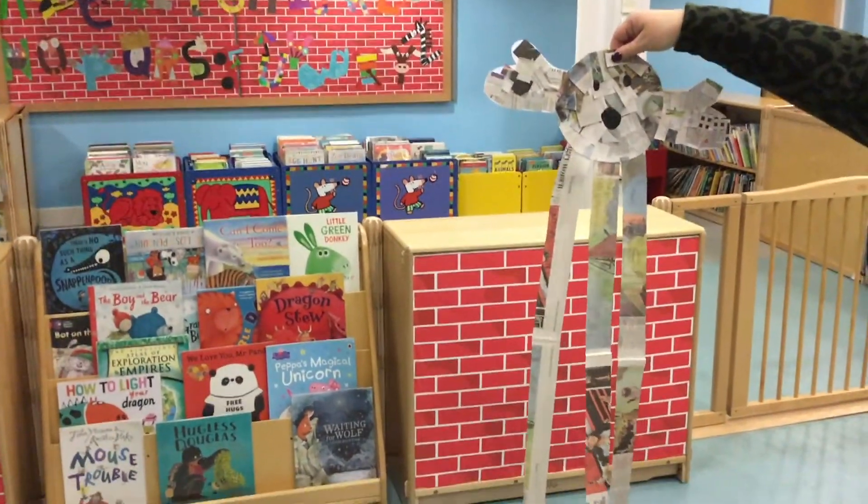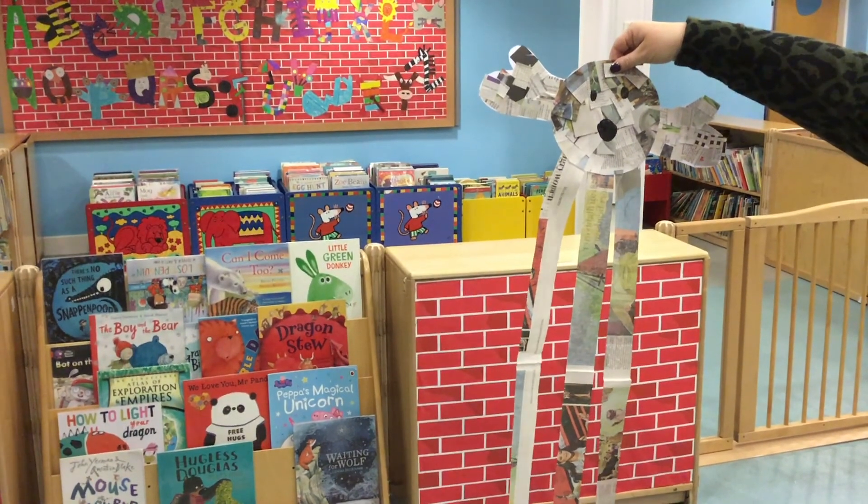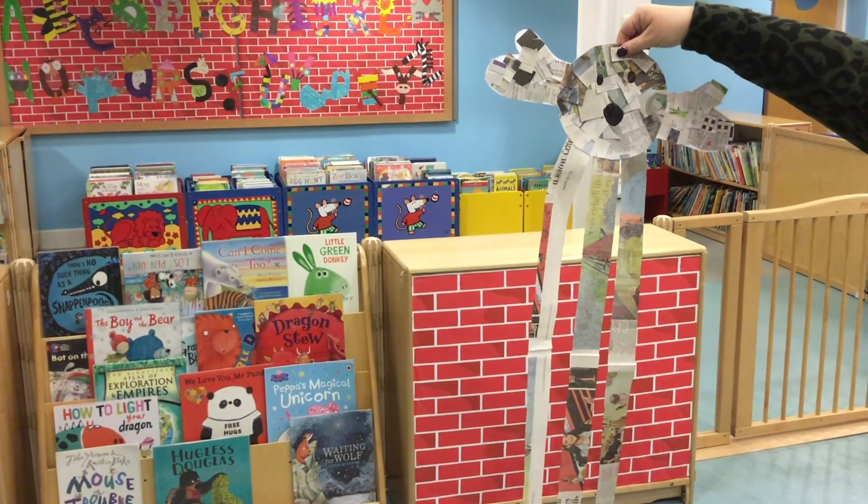There we have our newspaper ghost. Thanks for watching, and we hope you've enjoyed this online craft today. Bye-bye.